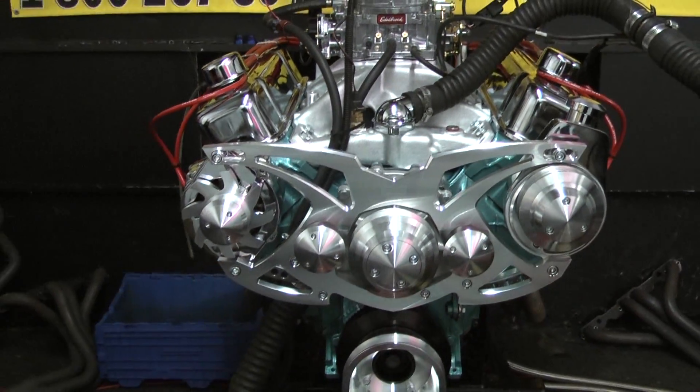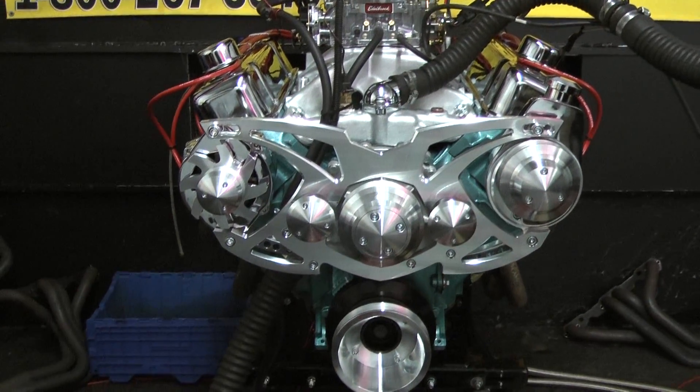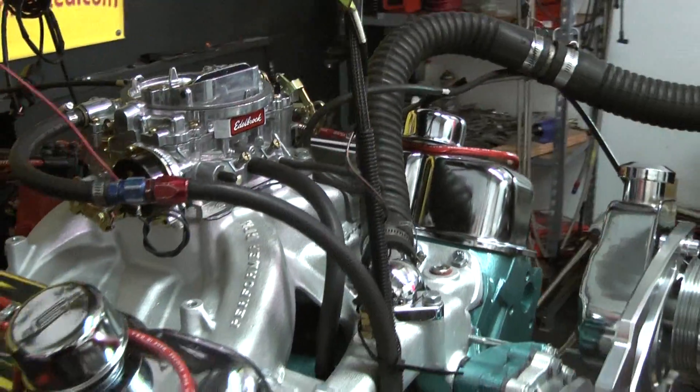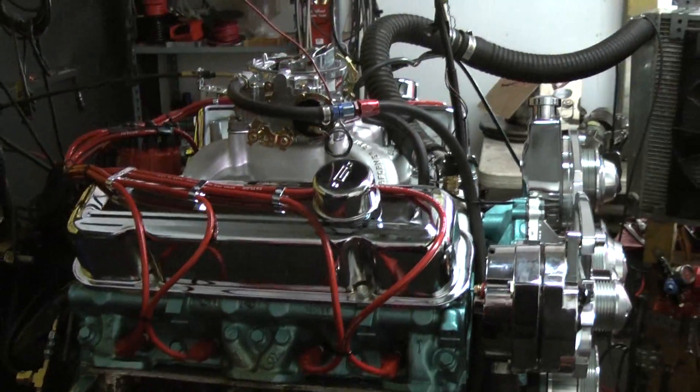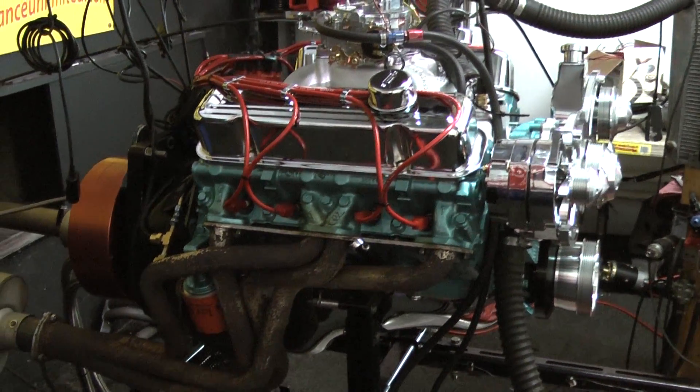I redone the heads, cut in the spring pockets, reworked these heads, and this whole motor is now a hydraulic roller camshaft motor. That's the only way we like to build our engines. You can send us your motor, your core, and we can rebuild it — we like to run hydraulic roller cams on all our engines.